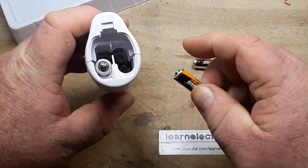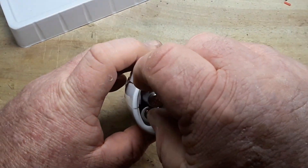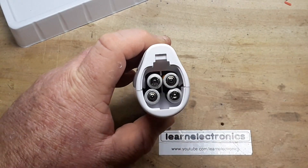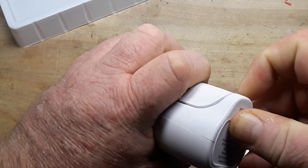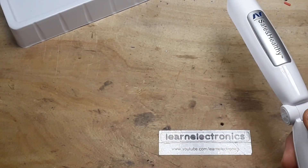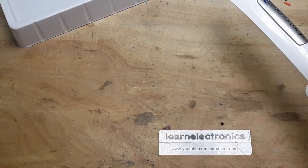One goes that way, one goes that way, one goes that way, and one goes that way. Press button — yeah, it's on. I actually think it actually is UVC. I'm surprised. Lights out.